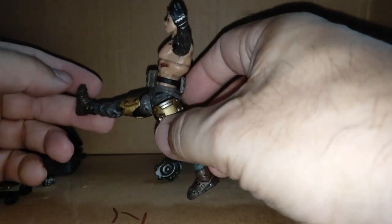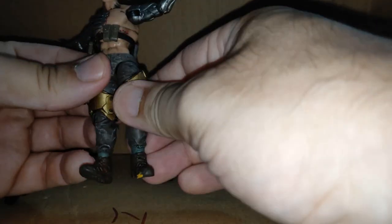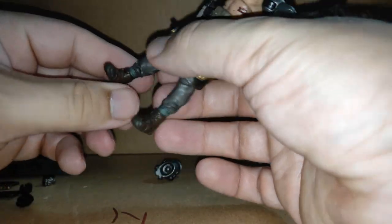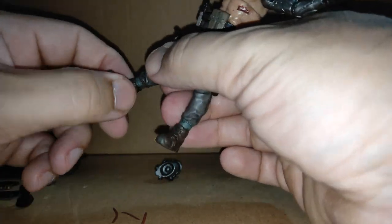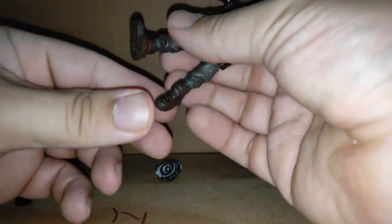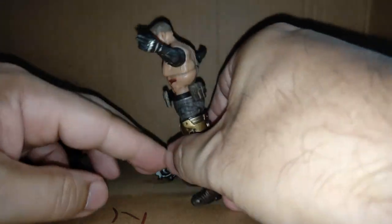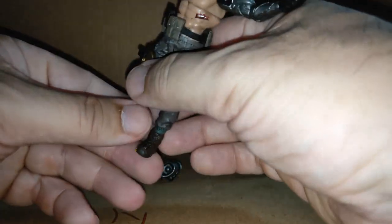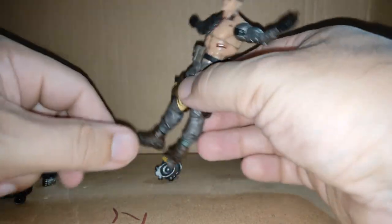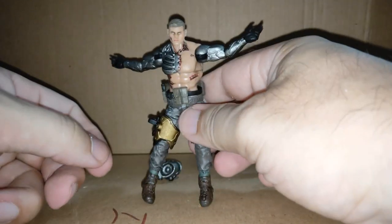Backwards is all right, pretty good. Forwards is nice — 90 degrees. There's a thigh twist and a double knee bend, and even with the equipment on he's pretty damn tight. No boot turn unfortunately. He does get a nice tippy toe, though dorsiflexion requires pushing the boot back and isn't great. He can twist his feet inwards and outwards a little.